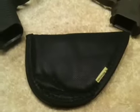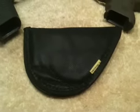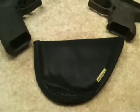Let me show you right here — I have this Remora in-the-waistband holster, and I also have a Galco. I do not like the Galco. I'm going to be completely honest with you, I just don't — it's uncomfortable to me. I've given it to my son; my son likes it, so he's using that. I am not. I just do not like it.